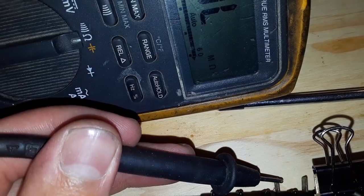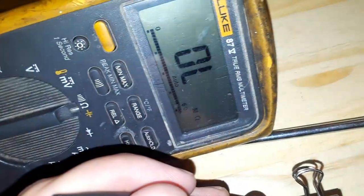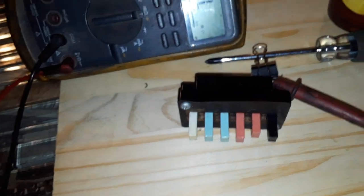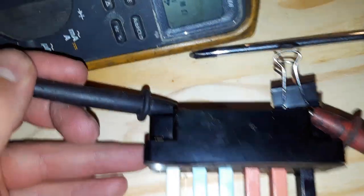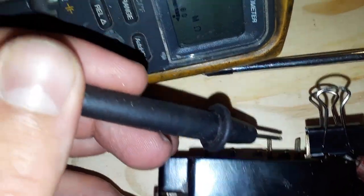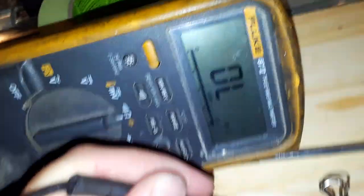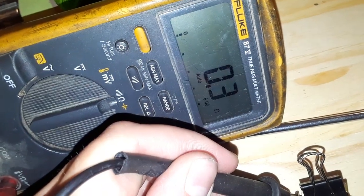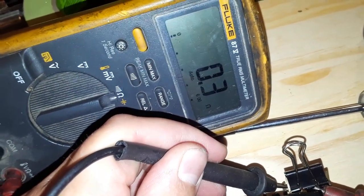So I should have no continuity on the compressor — it's off. And neither fan speed, high speed or low speed, should have anything. Okay so we're going to put it on high fan. If my calculations are correct the compressor will be off, which it is. Low speed should be off. And we should have roughly 0.2 ohms across the high speed contact because it's on high fan. And we do — 0.2 ohms. For guys who don't know, that's a dead short. That's exactly what you want.